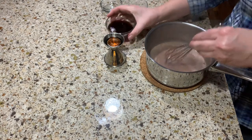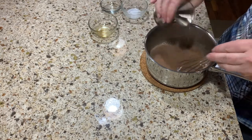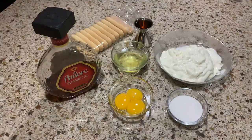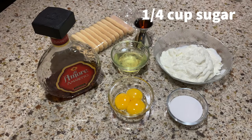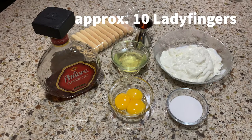Then mix the espresso and amaretto with the milk mixture. If you do not have espresso, just use some strong coffee — that will work as well. For the mascarpone mixture, we need three eggs divided into whites and yolks, 14 ounces mascarpone, a quarter cup sugar, one ounce amaretto, and about 10 lady fingers.